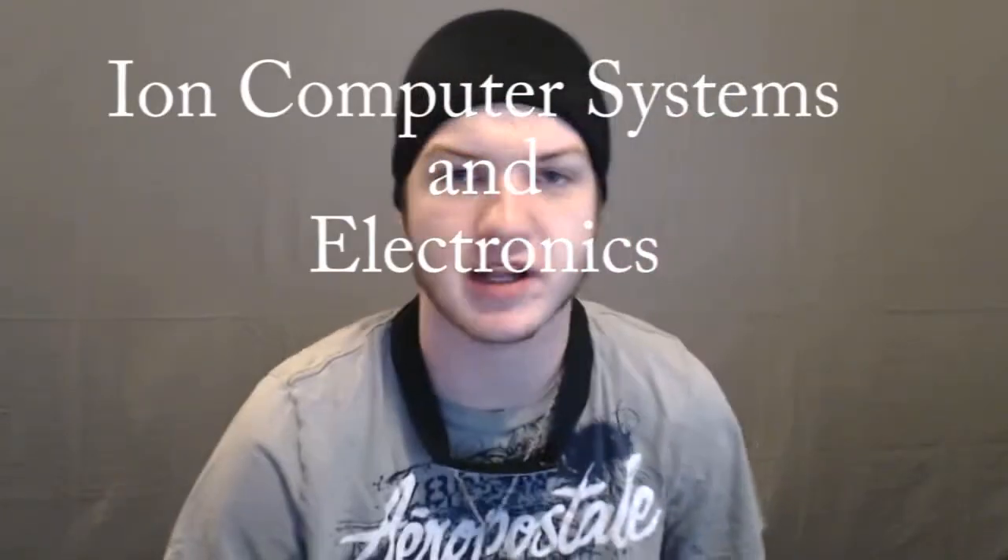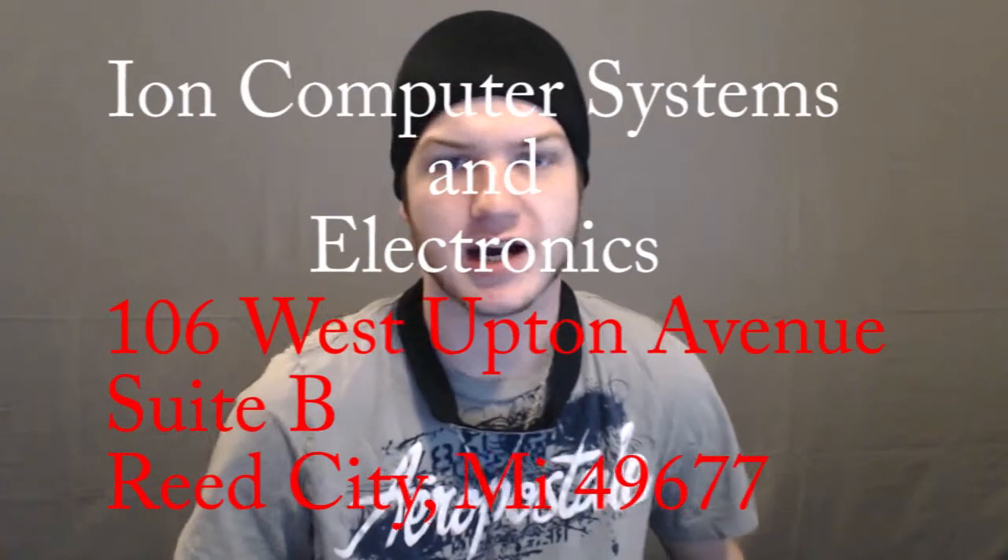I installed it last night. Shout out to Ion Computer System and Electronics in Reed City on Upton Street for letting me borrow their DVD drive — my DVD drive went bad and I didn't know that until I tried to get it to work. So shout out to them for letting me borrow their stuff.